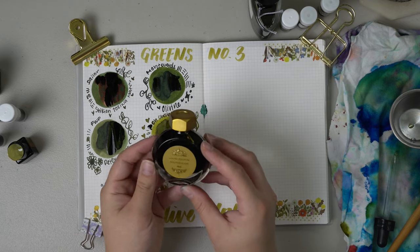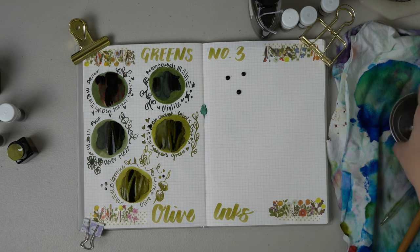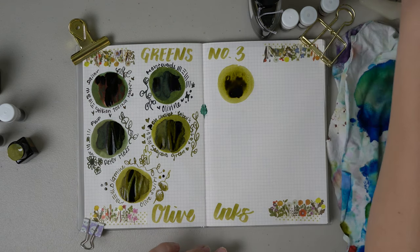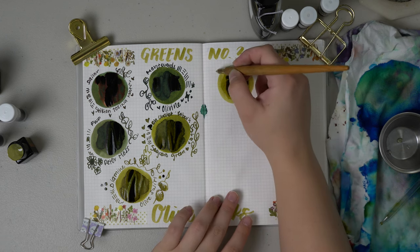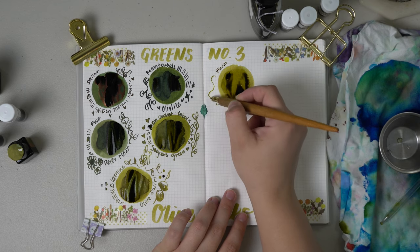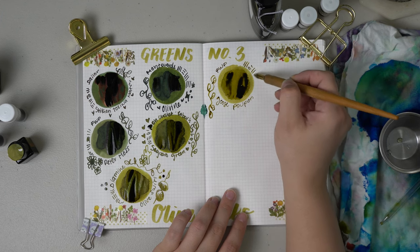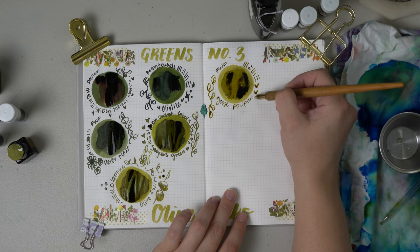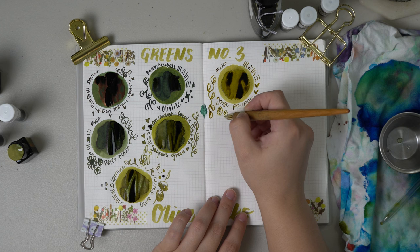Moving on, we have Ferris Wheel Press Goose Poupon. This one is very similar to the ink I will swatch next, so if you needed a good dupe for this discontinued ink I would say this is it. Goose Poupon is this gorgeous kind of green-brown olive-y color — it's earthy, it's chef's kiss — and as you can probably tell by the amount of bottles I have in this color, it is one of my favorites to write with.